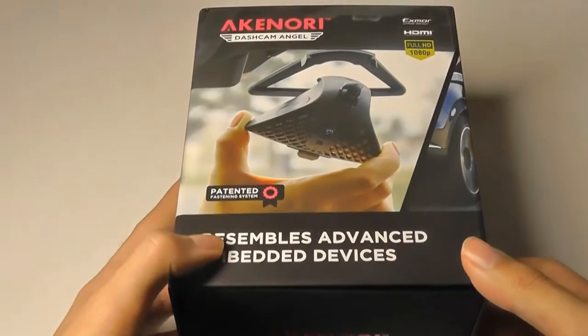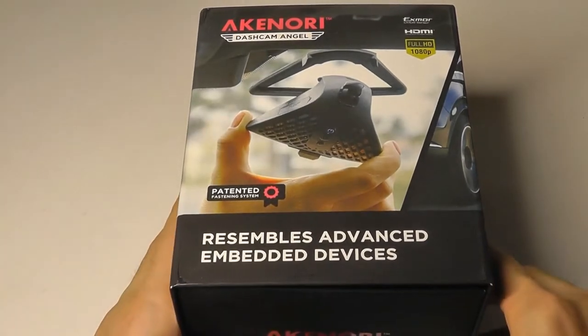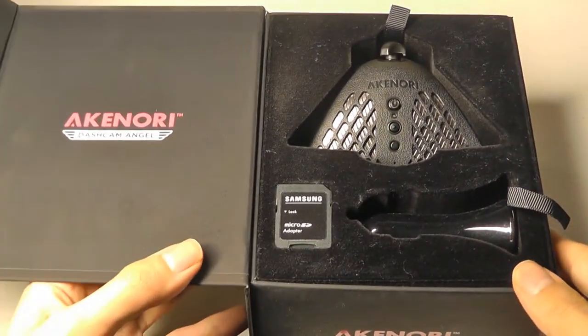This product is interesting because it was actually released in 2016, or at least initially prototyped on some crowdsourcing campaigns, but it's taken a little longer to actually hit the market. So now in 2019, we're taking a look at it.